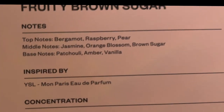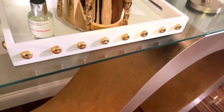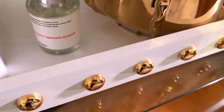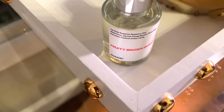The notes are bergamot, raspberry, pear, jasmine, orange blossom, brown sugar, patchouli, amber, and vanilla. It is the perfect summer scent. I'm going to leave the link for it in the description box along with the link for the Dostier website, so you can grab the fruity brown sugar or your favorite scent from Dostier and smell really, really good — and you don't have to break the bank.